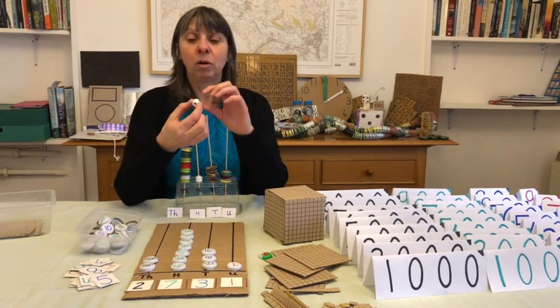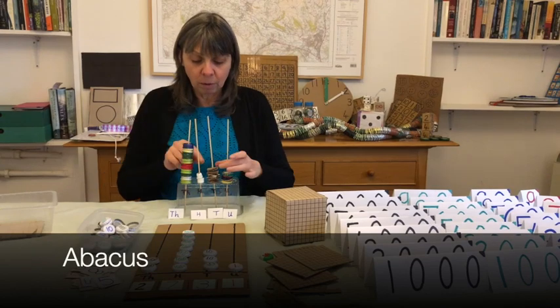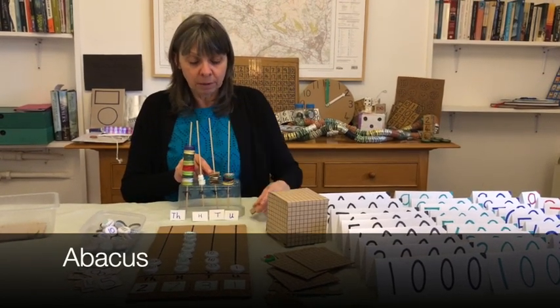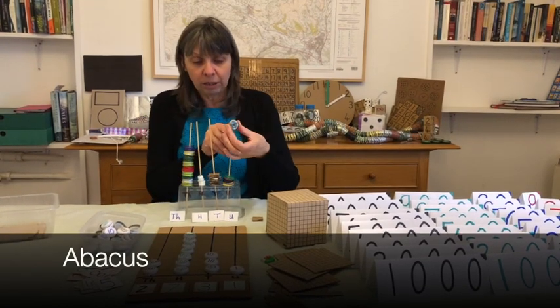Here we've got the end of a toothpaste tube with holes, so it can go on pieces of cardboard with holes put in them. And these are metal bottle tops again with a hole put in using a nail.